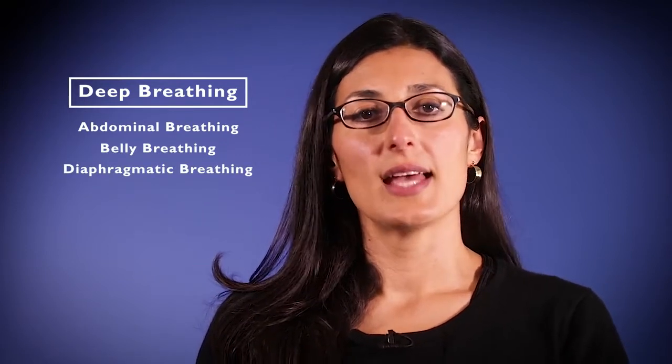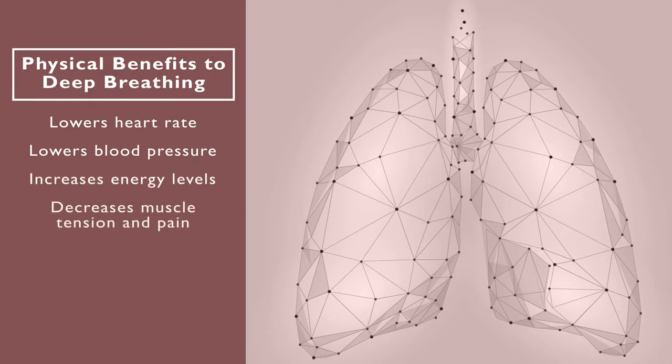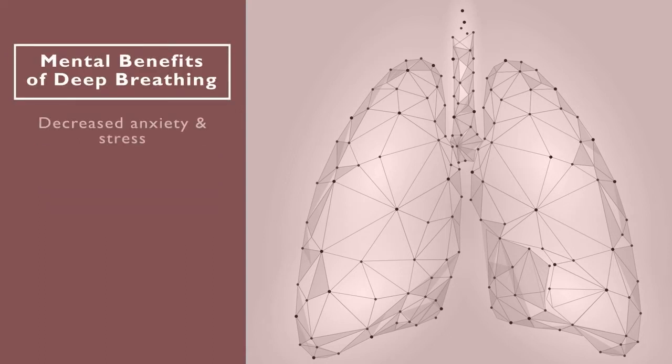This technique consists of breathing through the belly and not the chest, in a slower and deeper fashion. There are many physical benefits to this simple technique: deep breathing lowers your heart rate and blood pressure, increases your energy levels, and decreases muscle tension and pain — not to mention the mental health benefits, including decreased anxiety and stress, improved sleep, and a more focused mind.